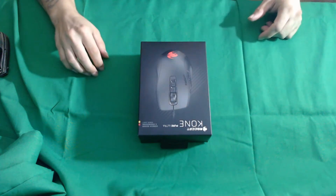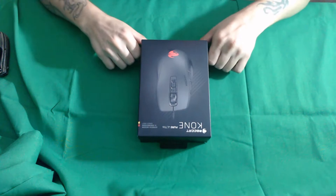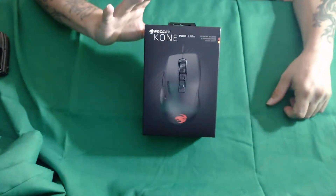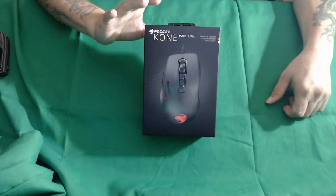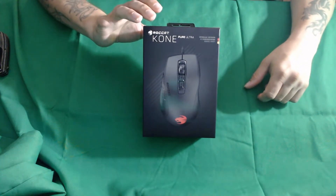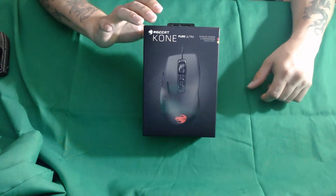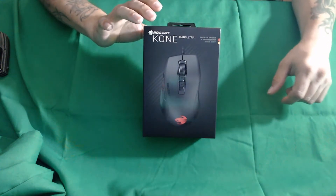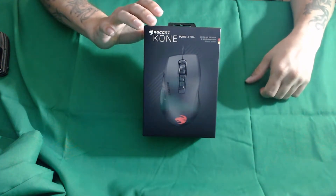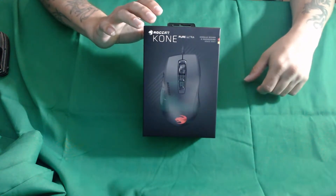Hi everybody, this is Dragnous with Dragnous Reviews. Today we have the Roccat Kone Pure Ultra. This is their latest release. This mouse is about 66 grams and is praised to be one of their lightest designs, including their Owl Eye sensor at 16,000 DPI.